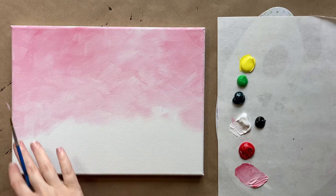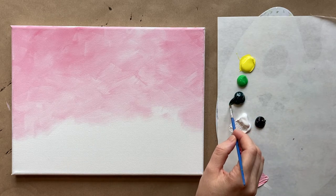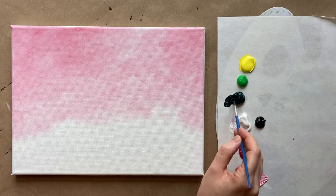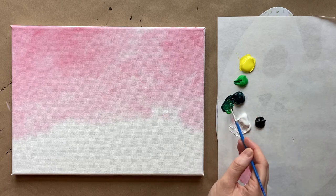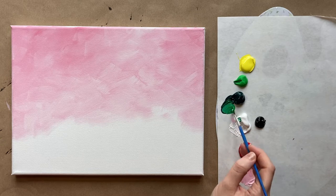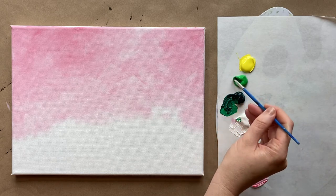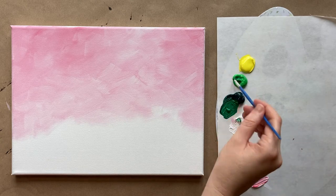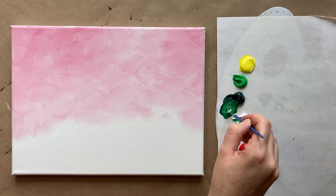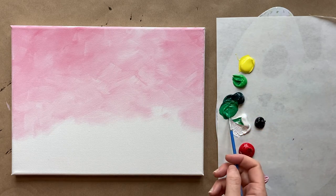We're going to start from the center and work our way out with our little succulent leaves — I believe they're called leaves still; any botanist, let me know in the comments. I'm going to start with my base color for the succulent, mixing together my two greens and adding a pinch of white. I'm going to make a little bit extra because I know I'll be filling in shortly.